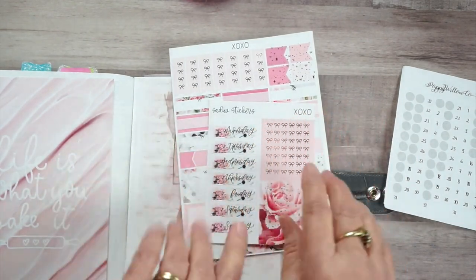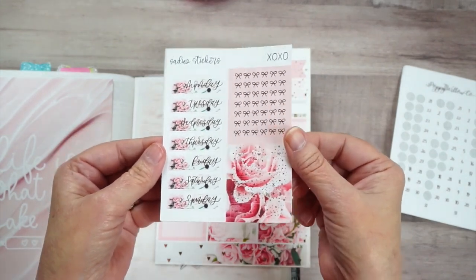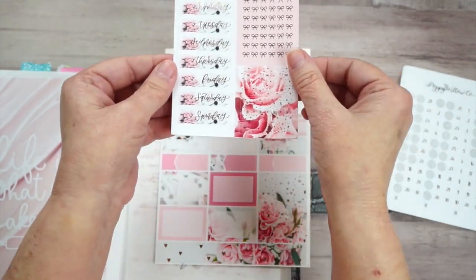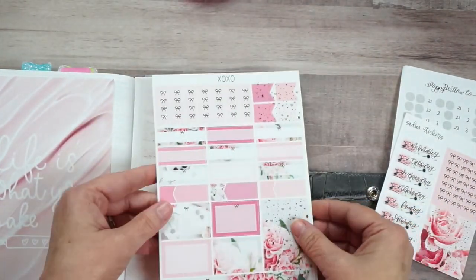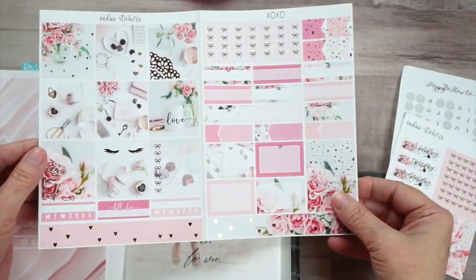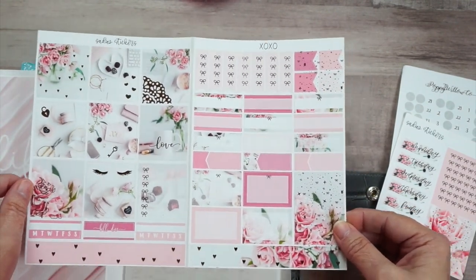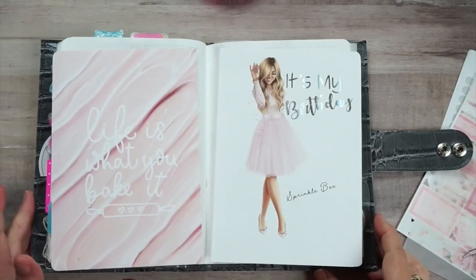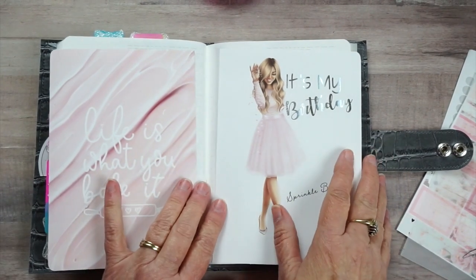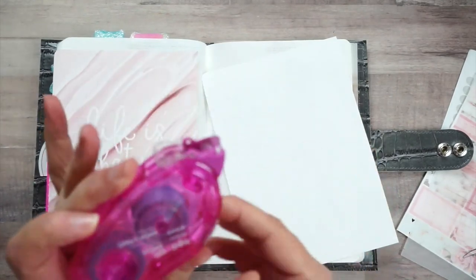Oh my gosh, look at that - is that not just so beautiful? And here is the actual whole kit. I just thought it would be perfect for this week. Okay, let's get started by putting this in. I've got my Tombow Mono Tape here that I use.